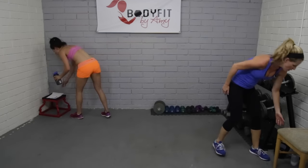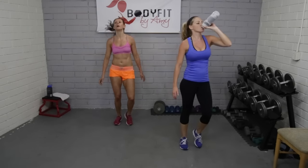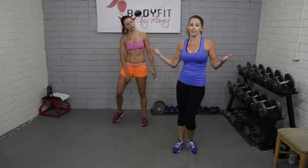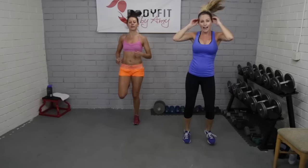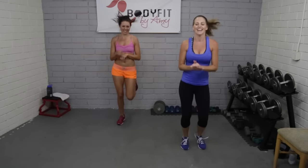Everybody tap it out — we want to keep an active rest so tap it, grab your water if you want. Keep that jog, whatever works best for you, but we have a minute so breathe, roll those shoulders, shake out those arms. On that burpee we got everything — plank position for the abs, push-up for the arms, tuck jump for the legs, and you're starting in a little bit of a squat — so we're getting it all in. We only have three more exercises with variations; it's going to go fast.